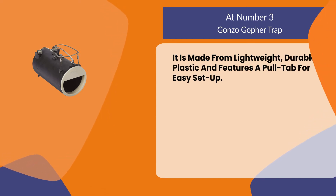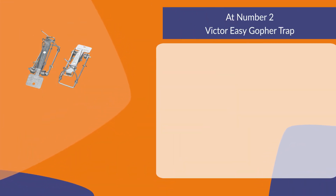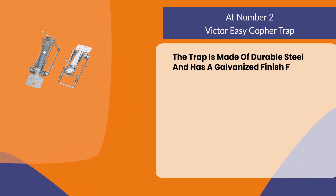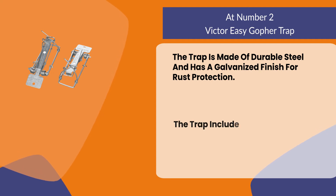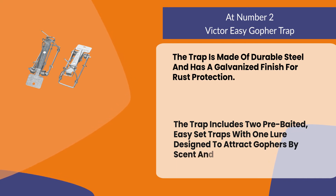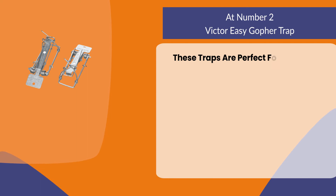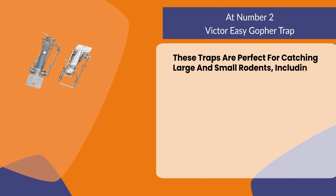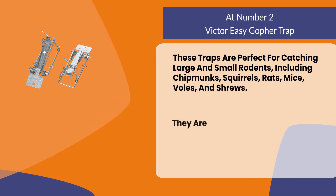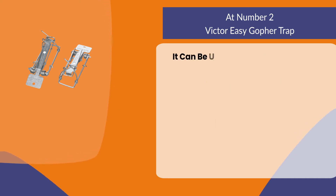It features a pull tab for easy setup. At number two: the Victor Easy Gopher Trap. The trap is made of durable steel and has a galvanized finish for rust protection. It includes two pre-baited easy-set traps with one lure designed to attract gophers by scent and flavor. These traps are perfect for catching large and small rodents, including chipmunks, squirrels, rats, mice, voles, and shrews. They are effortless to set up and use.